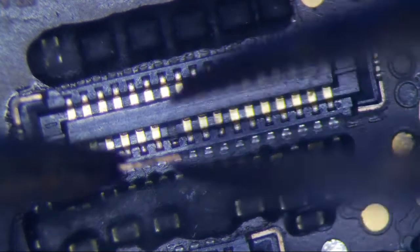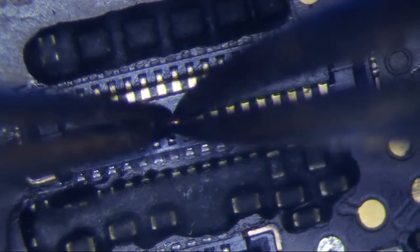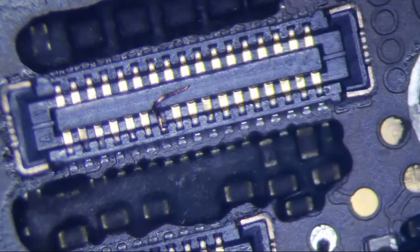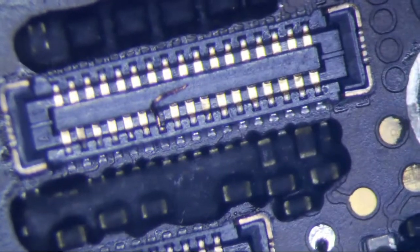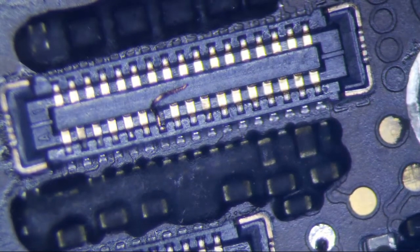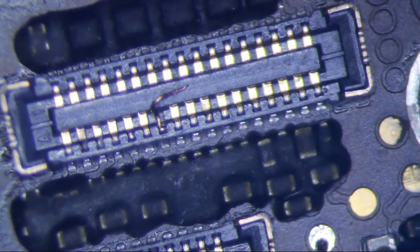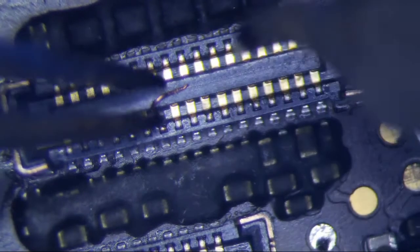I've never done this before, but why wouldn't it work? I know this is not the best way to do it, but this phone is water damaged and I wouldn't recommend he spends another hundred dollars to repair the connector. I don't even want to repair the connector for a hundred bucks just for a rear camera — it's not worth it. So let's get my soldering pencil out and go to town.